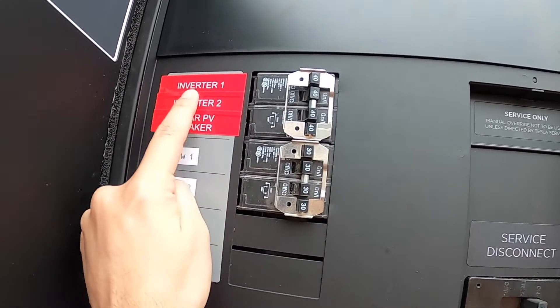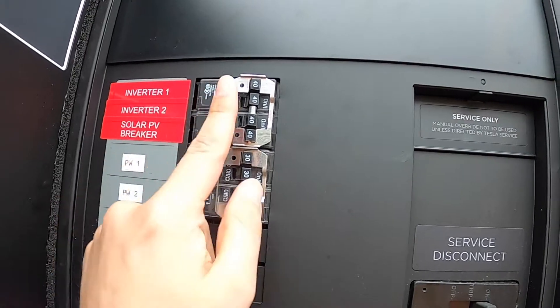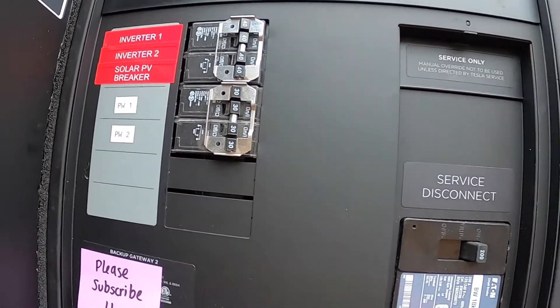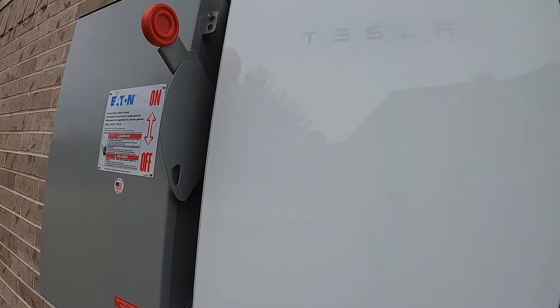The first thing you've got to do is make sure you turn on the inverters — the solar PV breakers, which were these two. My Powerwalls are already turned on, so their service disconnects are on. If you have another external disconnect, make sure you turn that on as well.